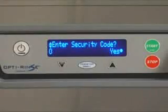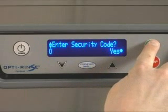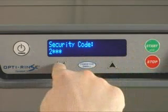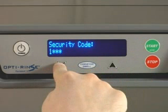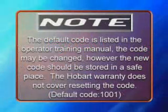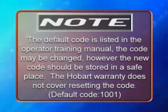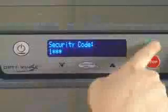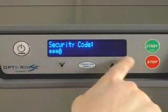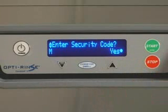Press the enter key to indicate that you want to enter the code. You will now be prompted with 'security code' on the top line and a single digit and three asterisks on the bottom line. Use the up and down keys to change the digit of the security code to the appropriate value. Note: the default code is listed in the operator training manual. The code may be changed; however, the new code should be stored in a safe place. The Hobart warranty does not cover resetting the code. Press the enter key to move to the next digit to the right. Repeat these steps for each digit. After pressing enter on the fourth digit, you will immediately return to the enter security code screen. The letter M will appear in the lower left corner of the display.